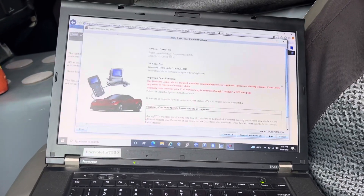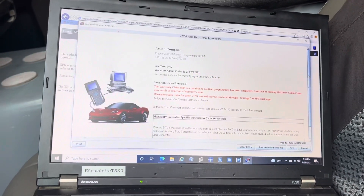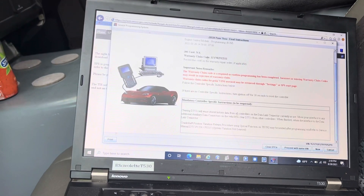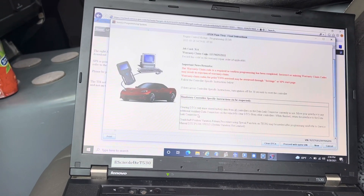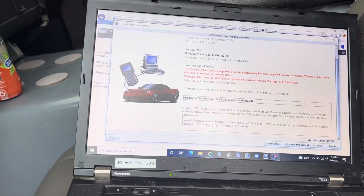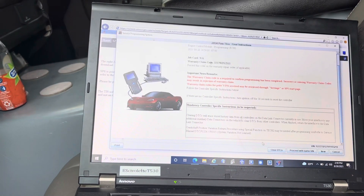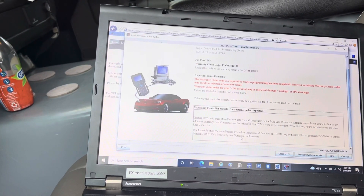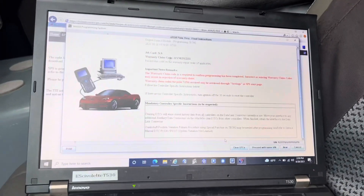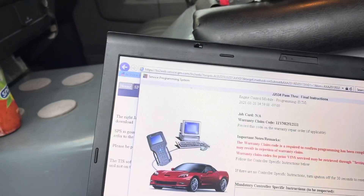The programming went way too fast and I couldn't get my camera going again — but it's already been programmed. You need to always read these messages carefully because they tell you what to do after programming. It says: 'Crankshaft Position Variation Relearn procedure using special function on Tech 2 may be needed after programming.' We're going to use a different scan tool for that. But first, let's clear the DTCs and see if the vehicle will start.